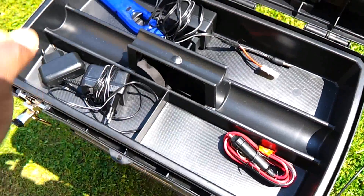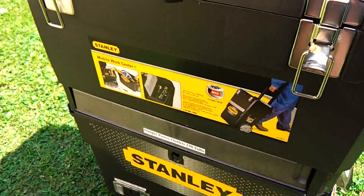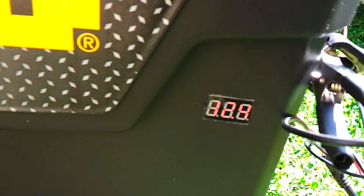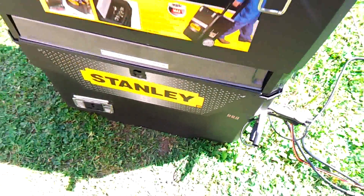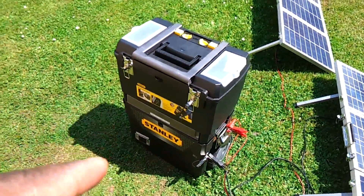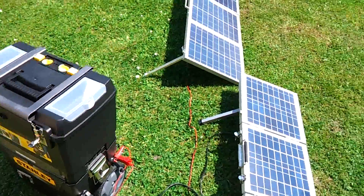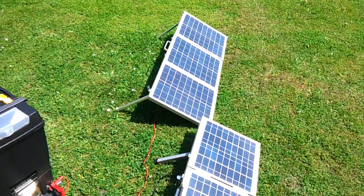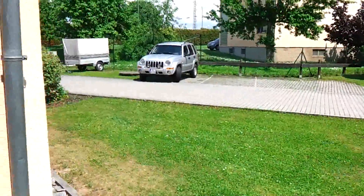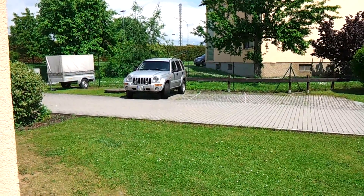If you have any better ideas, let me know — I'm always looking for new stuff to do. This is Gregory Parker and this is my solo setup. Once again, I'll thank whoever it was that told me about this box, which was hard to find in Germany. And there's my Jeep — but that's another video.